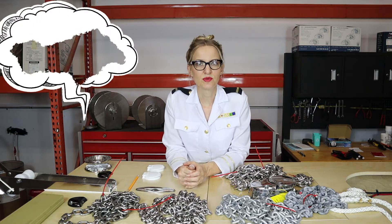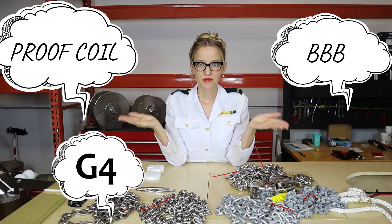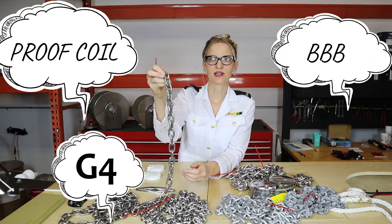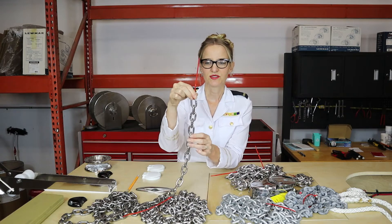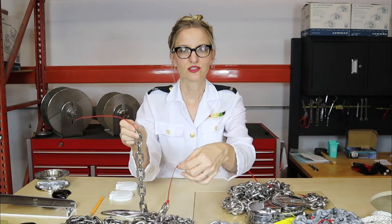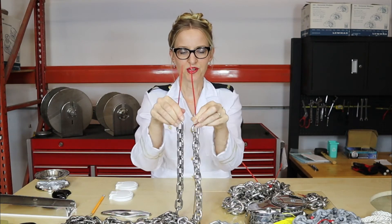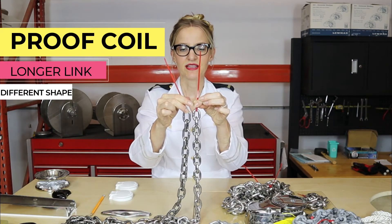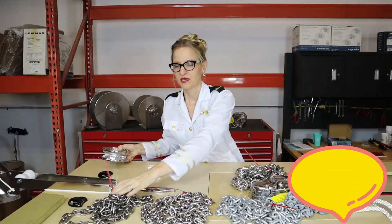When shopping for chain, you've probably heard the terms proof coil, Triple B, G4 — what's the difference? Proof coil has an elongated link with a more squared-off look. This is quarter-inch proof coil and this is quarter-inch short link — both quarter inch in diameter. However, you can see the proof coil is a little bit longer and more squared off. A shorter link means a stronger link.